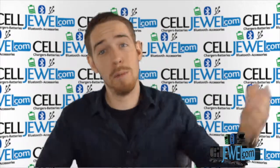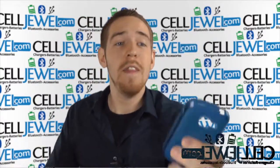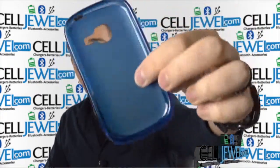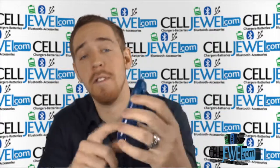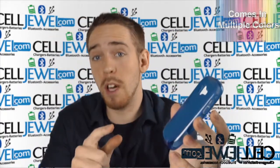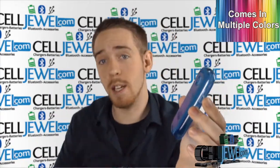Hey, what's up everyone. My name is Drew, I'm with Celljule.com, and today I'm going to be telling you about this case right here. This is the TPU gel case for the Samsung Galaxy Centura. I'm going to be demonstrating the functions of the product with the blue one right here, but this case actually comes in multiple colors and you can go check out all the other colors and all the other cases for this phone at celljule.com.